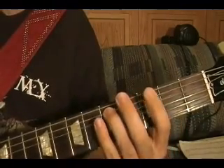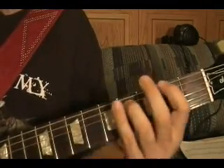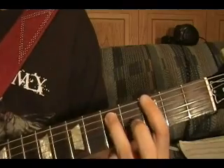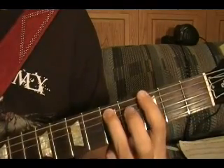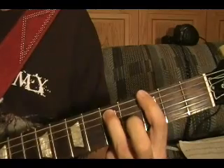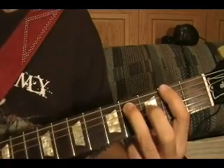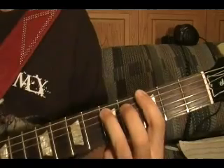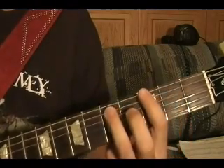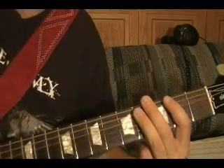Riff number six comes right after riff number five. That's a G power chord, top string third fret, top string open, again G power chord, top string open, F sharp power chord second fret top string, G power chord, G power chord, back to the F sharp power chord. Once again slowly — don't forget to mute it with your palm there.